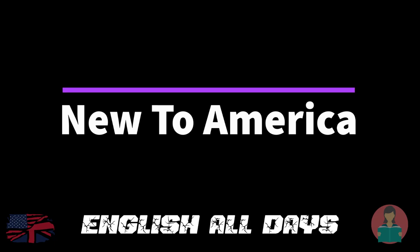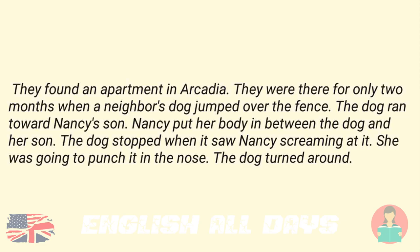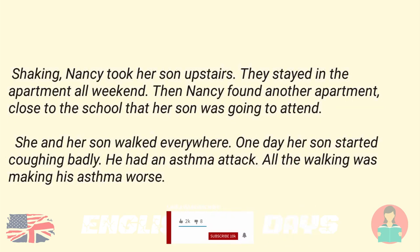New to America. Nancy was new to America. She came to America speaking only her native language. She brought her eight-year-old son with her. He was all she had in the world. They found an apartment in Arcadia. They were there for only two months when a neighbor's dog jumped over the fence. The dog ran toward Nancy's son. Nancy put her body in between the dog and her son. The dog stopped when it saw Nancy screaming at it. She was going to punch it in the nose. The dog turned around. Shaking, Nancy took her son upstairs. They stayed in the apartment all weekend.